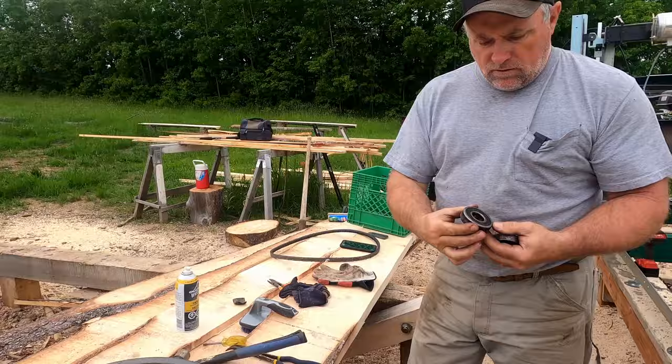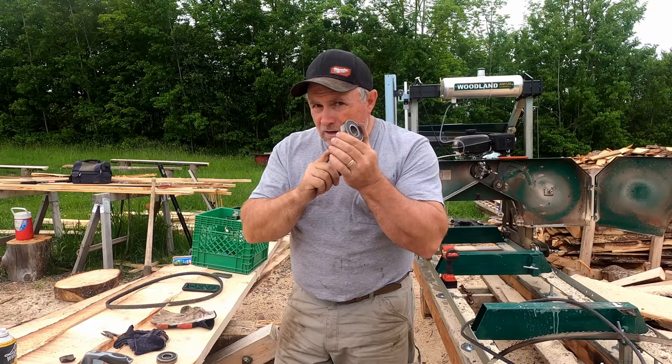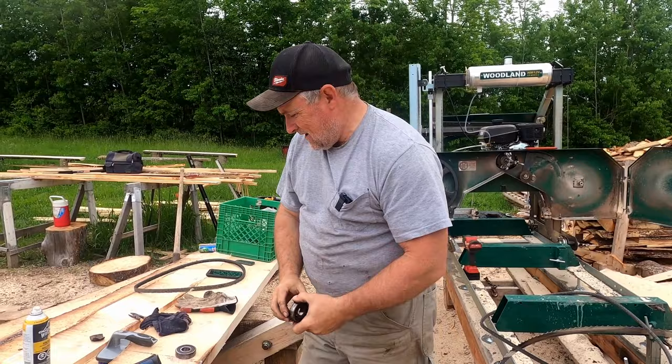Here's what the bearings look like. If you order the extra parts kit when you purchase your mill, you'll have these bearings with it. You can see this bearing is turning but it's turning stiff — I can hear it. This other one is not turning hardly at all. That's a bad bearing. There are two bearings in each pulley.